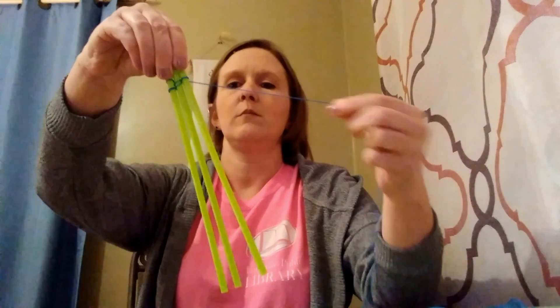Now we're going to start weaving our bracelet. It's just a matter of going over and under each straw, just weaving it through the straws. Every couple of passes, your kids are going to want to pull that string up tight, making sure they're keeping it tight as they're weaving. This will make sure your bracelet does not fall apart.